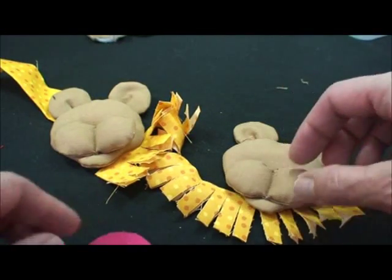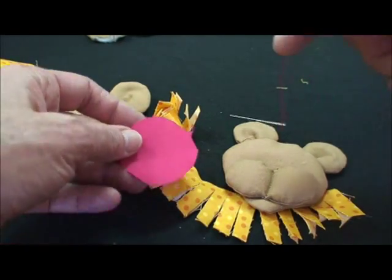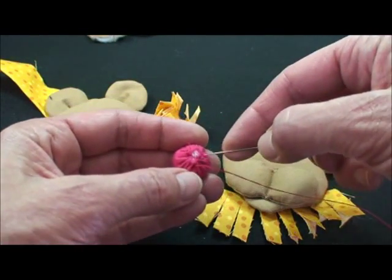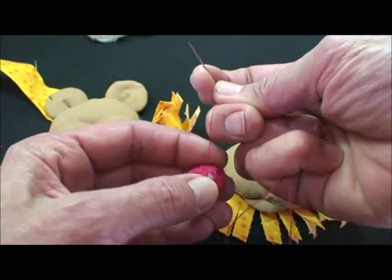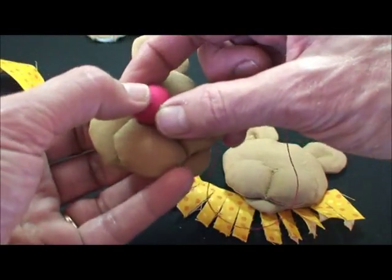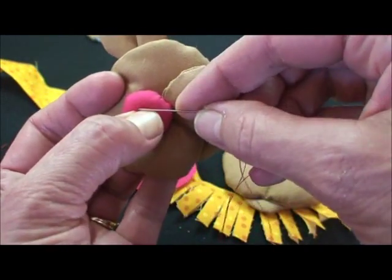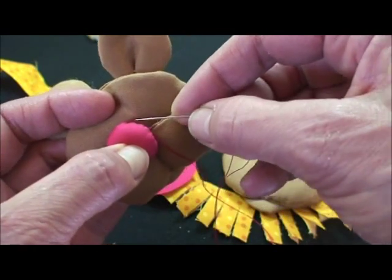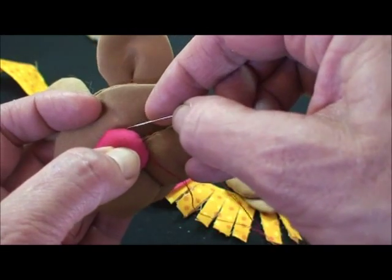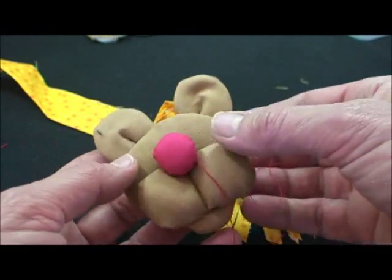Then we're going to make the nose by taking a round piece of fabric. You hand blind stitch around the outside, stuff it, and pull it. I go back and forth on that and then I'll press the little nose onto the little character. I'm going to let it crown around and blind stitch where the two fabrics meet right here. And then seed beads for the eyes — these little guys turn out cute.